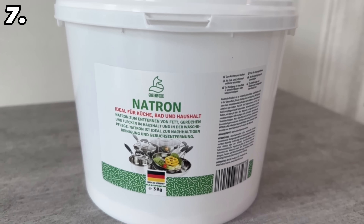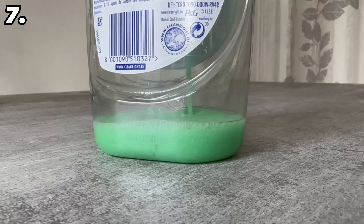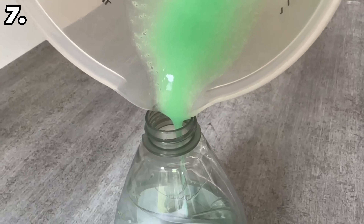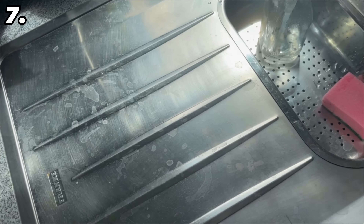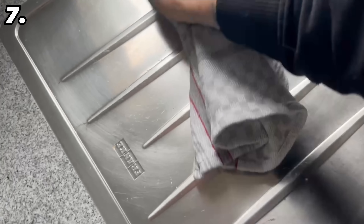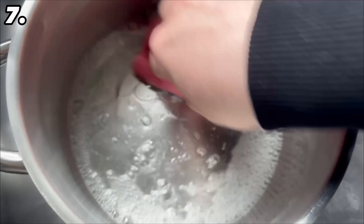Once you've finished mixing, transfer the mixture into an old washing up liquid container so you can store it for longer and use it whenever needed. This is a really good and highly effective homemade stainless steel cleaner. You can use it to clean your sink — put some on, wipe it over, and everything is clean again. It actually works better than pure washing up liquid, and the same goes for stainless steel pots and pans.